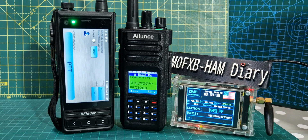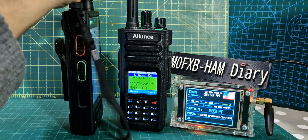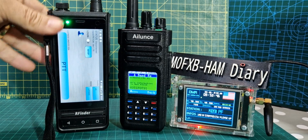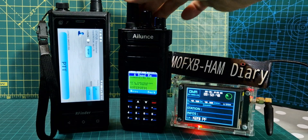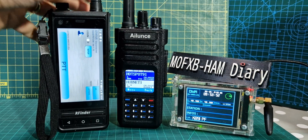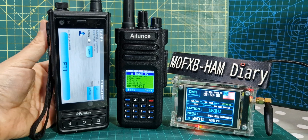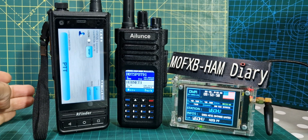So you get the idea — the point behind buying quite an expensive unit rather than, say, the Ailunce HD1, which is still a very good radio, is you've got everything in one box. You can take it anywhere in the world, put a SIM card in it, and you can talk to all your DMR contacts.